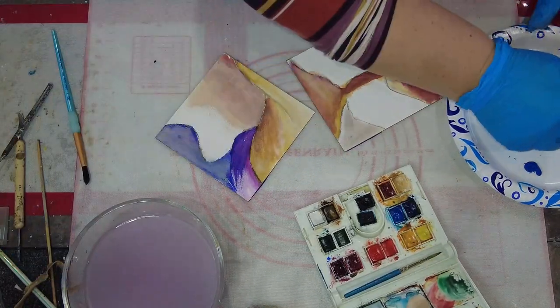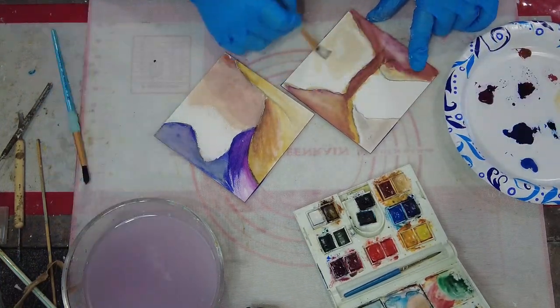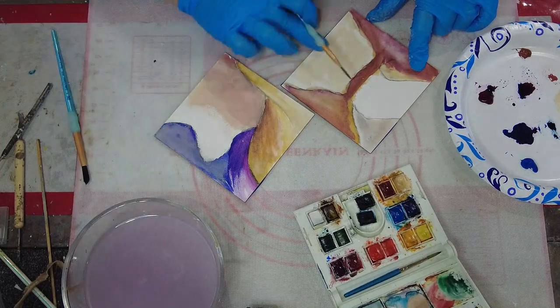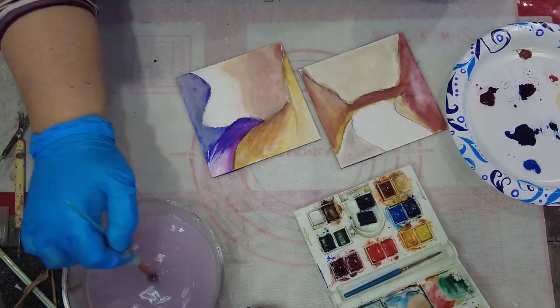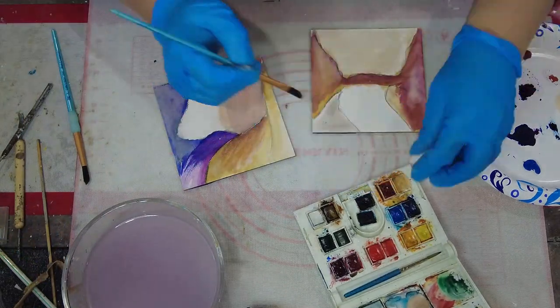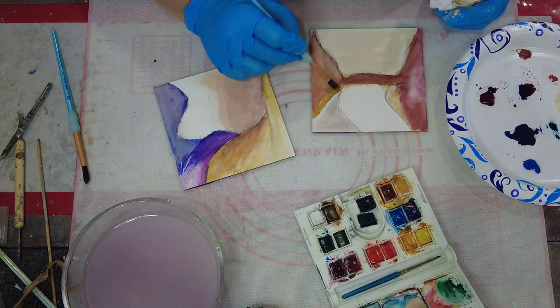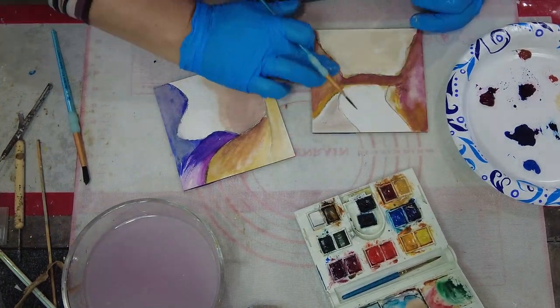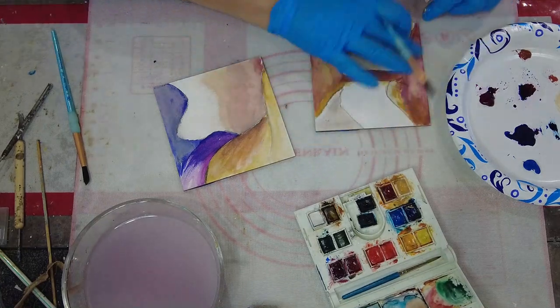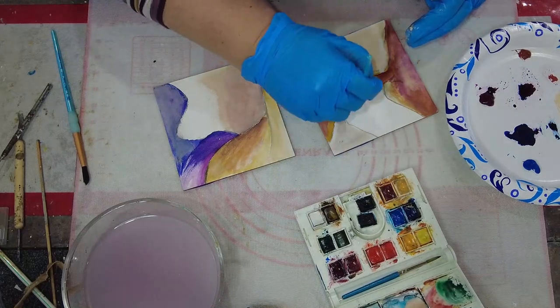I'm not exactly sure what they treat the surface of the panel with. I do know that sometimes just a straight up acrylic gesso can be a little bit problematic with the encaustic, which is often why I'm using the different things to put on top of these surfaces. But in this case, I'm going to cover most of it with this water paint and then just going to put the encaustic right over the top of that.